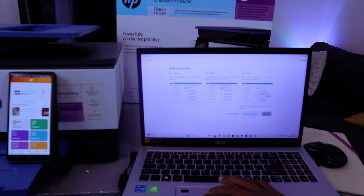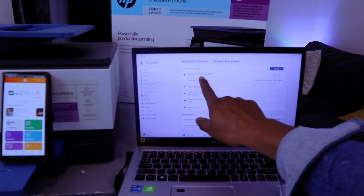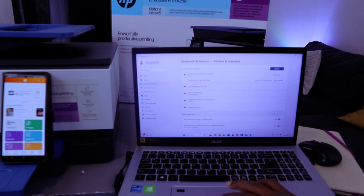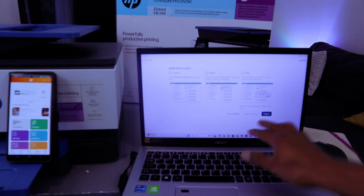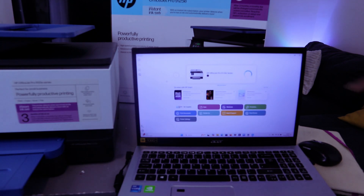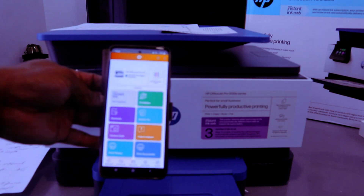Next, go to 'Printers and Scanners' on your laptop. Select 'Add a device' and find the HP OfficeJet Pro — select 'Add printer,' go back, select 'Continue,' and it's getting ready. The printer is now set up on your laptop. Thank you.